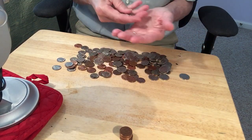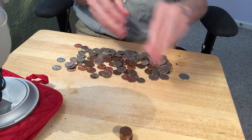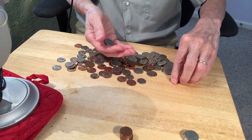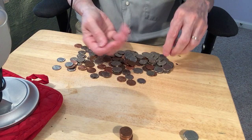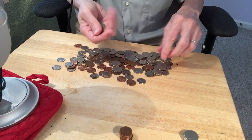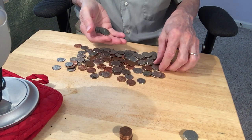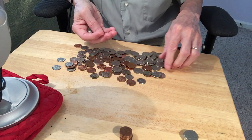How many nickels out here? 1, 2, 3, 4, 5 nickels — 5 more: 1, 2, 3, 4, 5. Yeah, that's right. 1, 2, 3, 4, 5, 6, 7, 8, 9, 10.